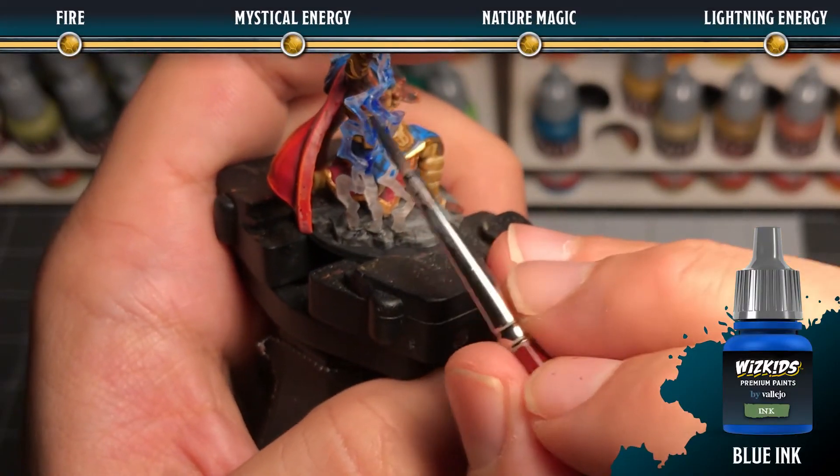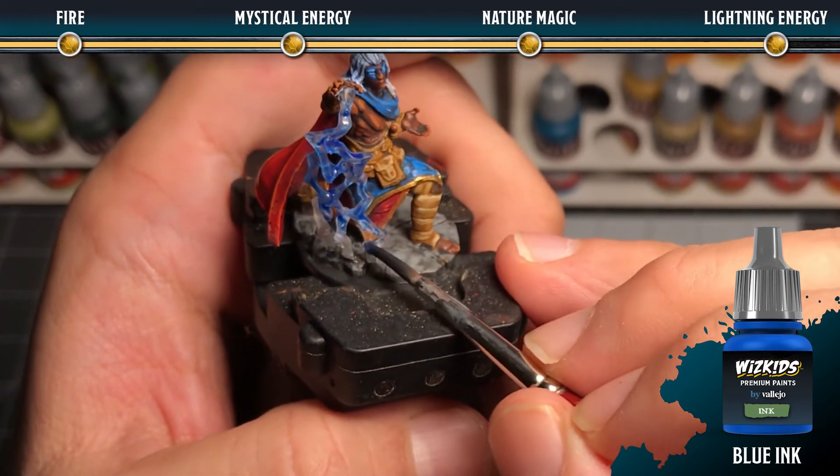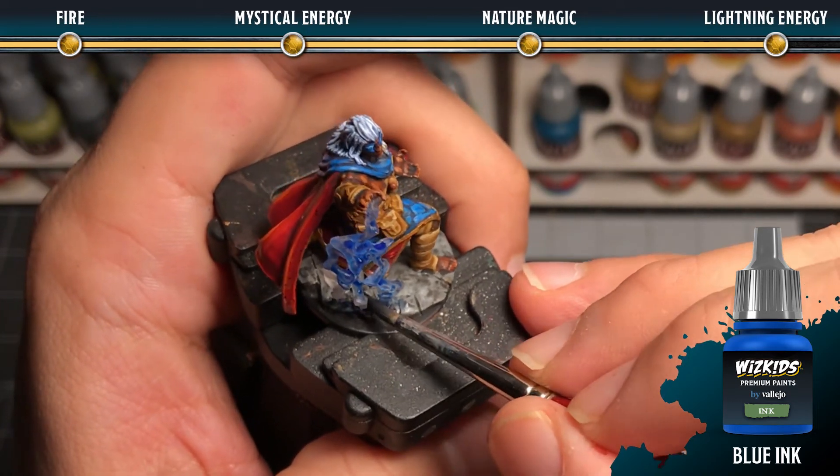For lightning energy, cover the entirety of the lightning bolt with blue ink. Dilute it just a touch with water because you want it to remain semi-transparent and not too opaque.